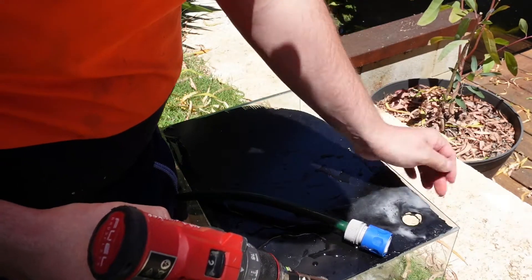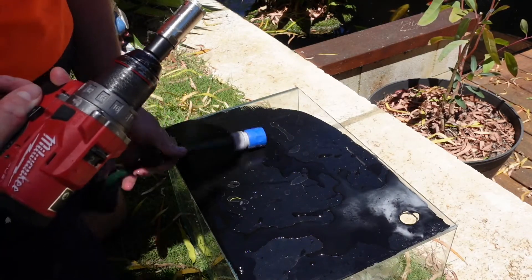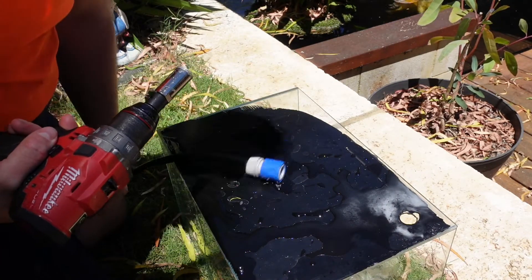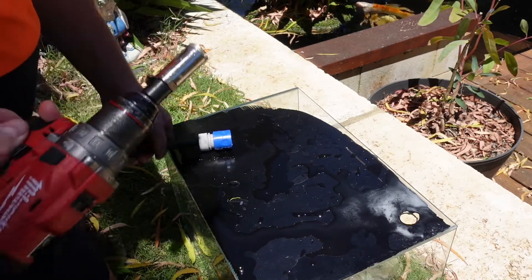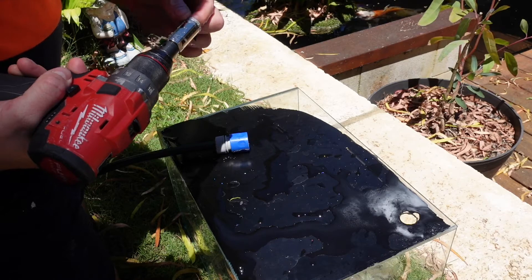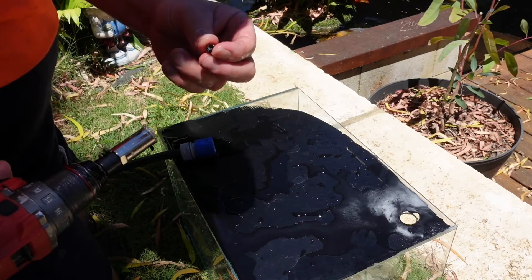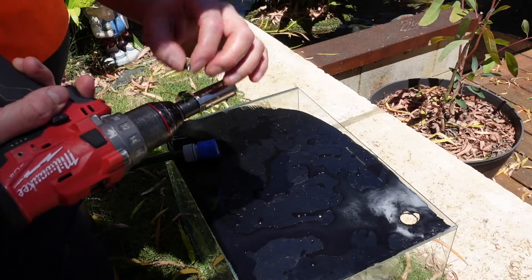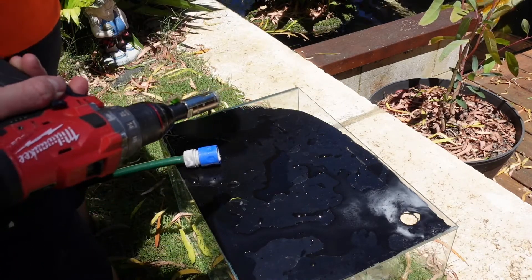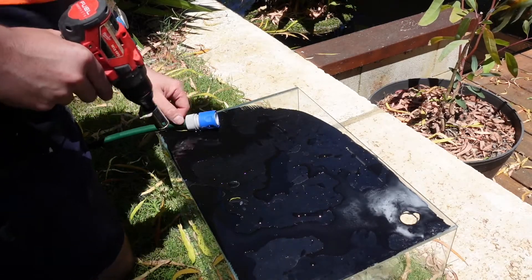Holy cow, that's sharp! Maybe I should replace these more often for 50 bucks - that's crazy. I haven't used a brand new one for probably two or three years. Oh, there goes the grub screw out of it. I'll put it in my pocket, keep it just in case. And then we need to drill a hole over here.